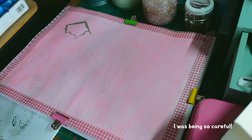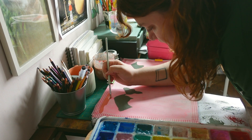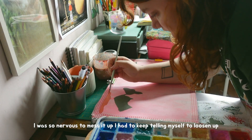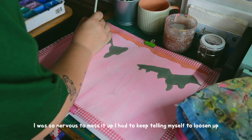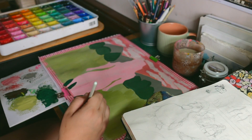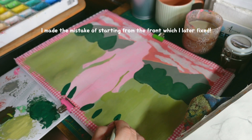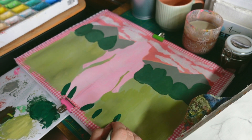This is one of the first times I've ever created something from my imagination only. Usually I rely on a reference a lot. It definitely built my confidence to try more things like this. I had very limited experience in making something for someone else that I'd also come up with myself, so it's definitely a confidence builder.